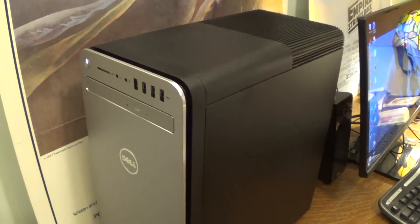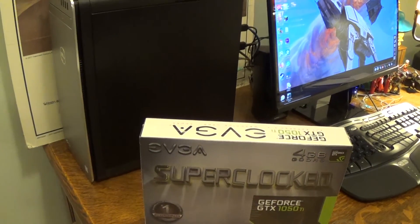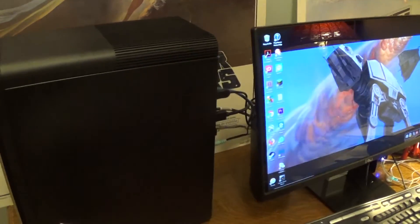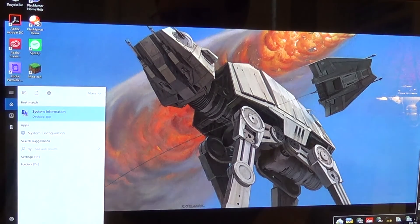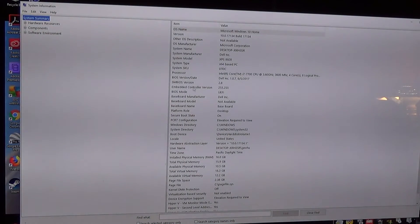Now, this Dell computer doesn't actually have an existing graphics card. I'll go ahead and pop up the system information and show you what's inside this thing. We're going to go down here and type in system information, and it actually just pops up right here, and you can see the general description of what's in this computer. I'll go ahead and zoom in.